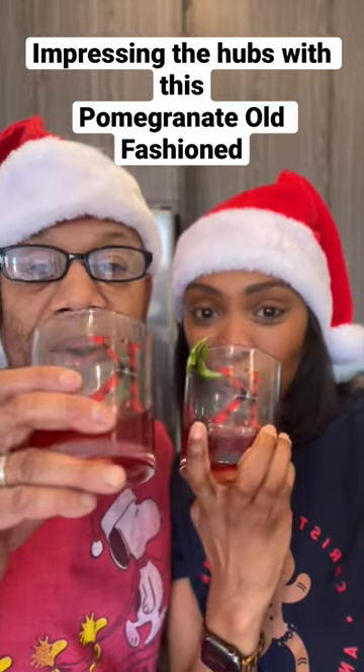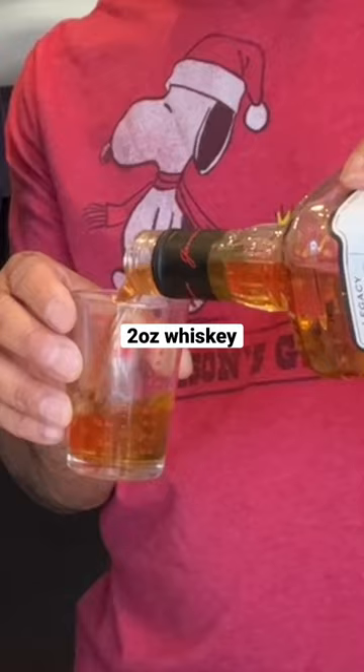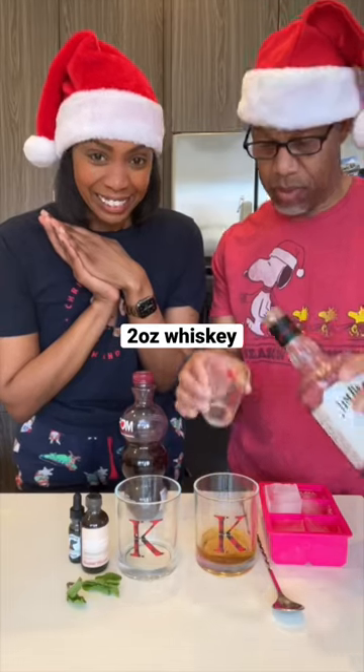I have the Hubs help me with this Christmas twist on an old-fashioned. It starts like any other with two ounces of whiskey, then it gets fun.